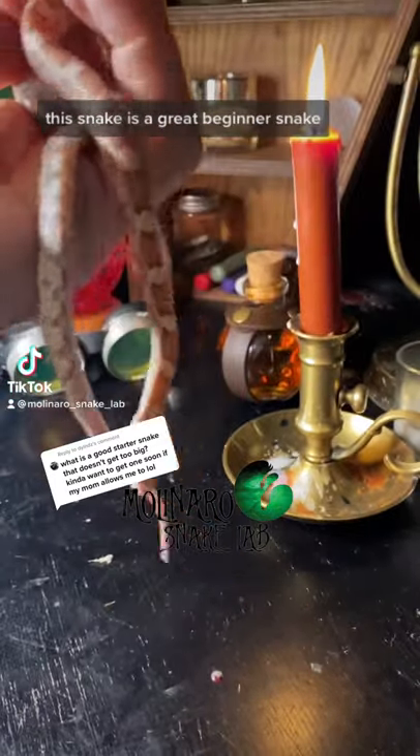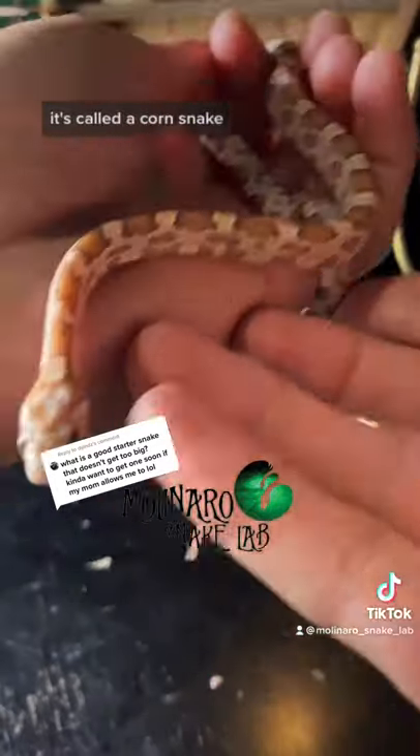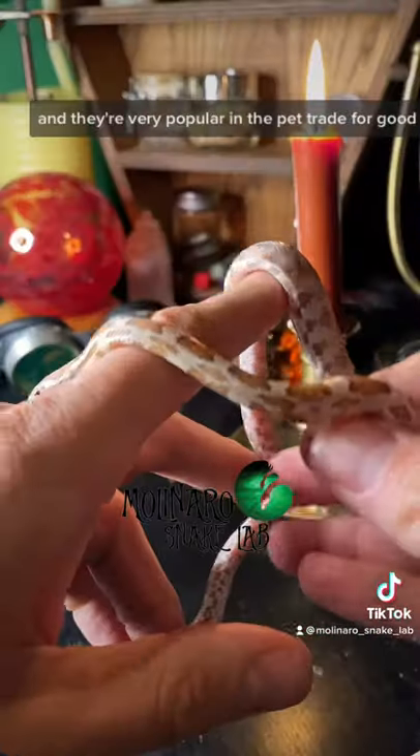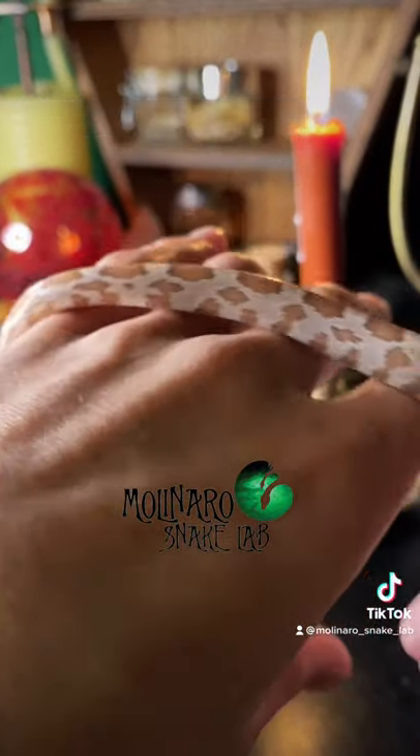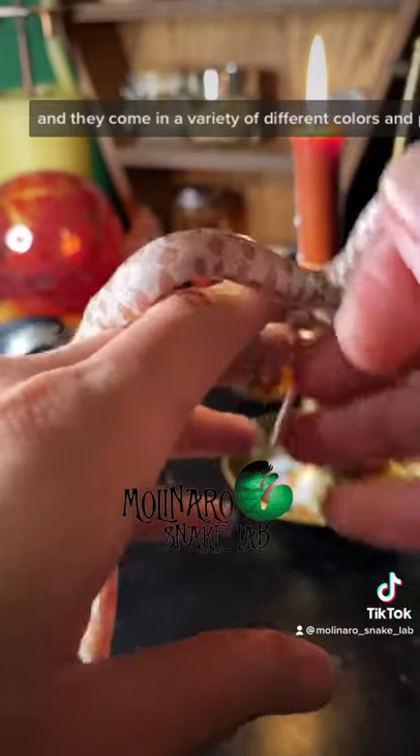This snake is a great beginner snake. It's called a corn snake and they're very popular in the pet trade for good reason. Corn snakes are easy to care for and they come in a variety of different colors and patterns.